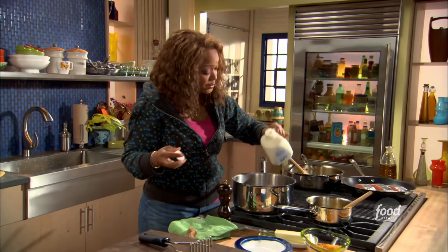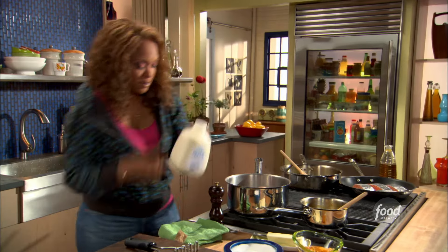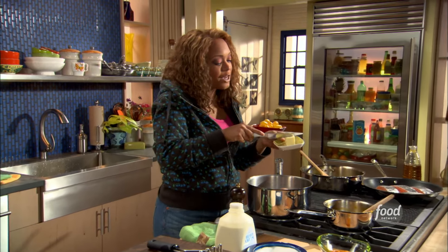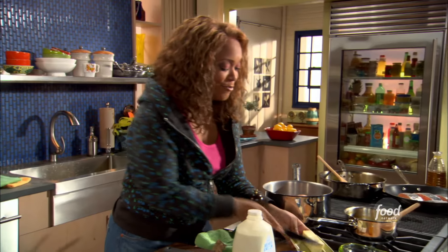Get my masher out. I'm gonna add in some heavy cream at room temp so it doesn't bring down the temperature of the potatoes we just boiled. Then I'm gonna turn off my heat and add some butter. These are gonna be creamy.